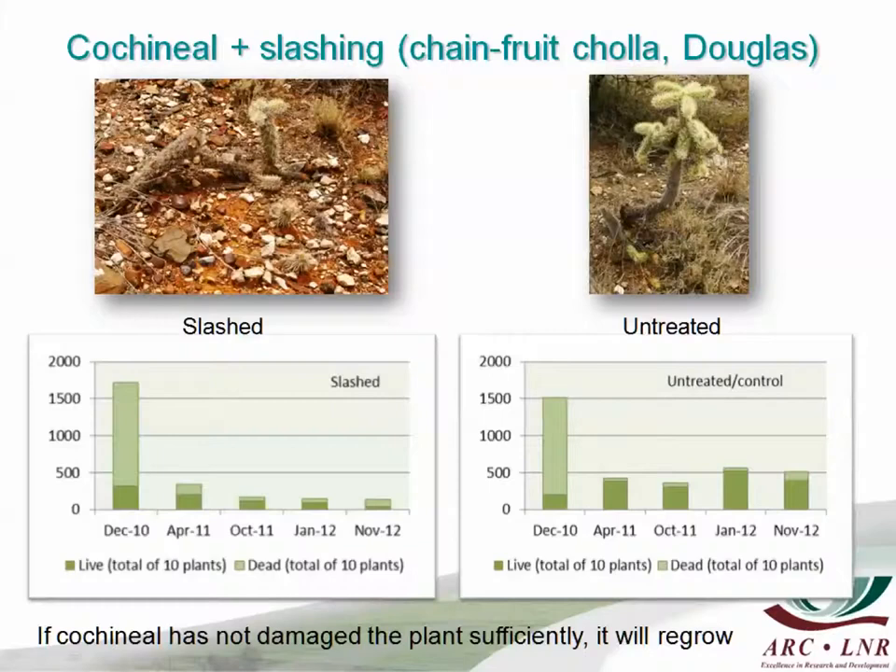We overcame this problem in chain-fruit cholla by waiting until the plants were well infested with cochineal and then slashing them. Here you can see a slashed plant — that part has died. On this graph, the light green part is everything that has died and the dark green is what still remains alive; there is hardly anything alive two years after slashing. Whereas a plant equally affected with cochineal but not slashed has only grown larger. So unless you slash the plant, the effect of biocontrol will not be total.